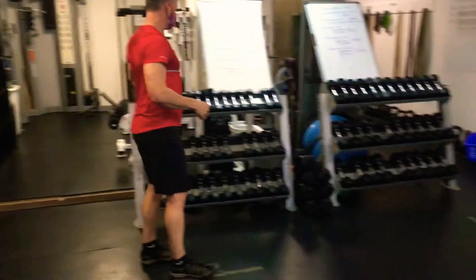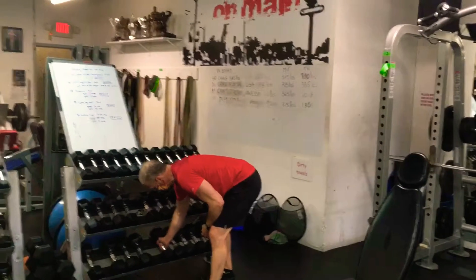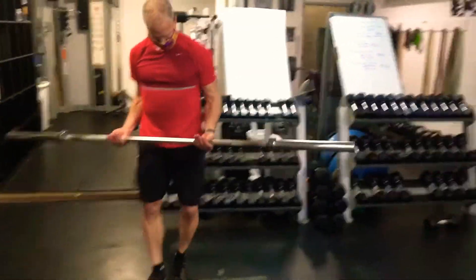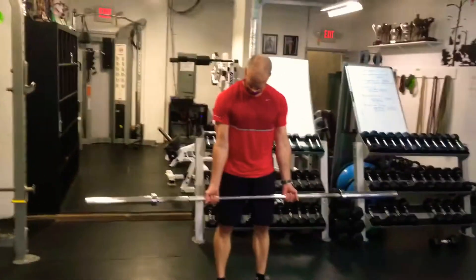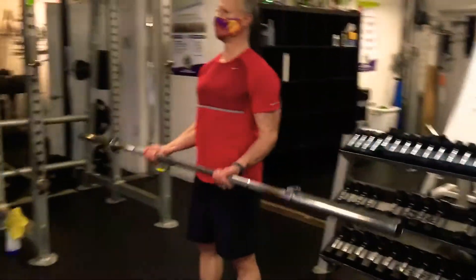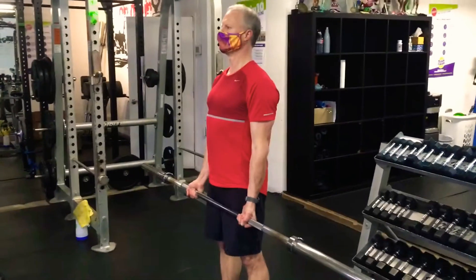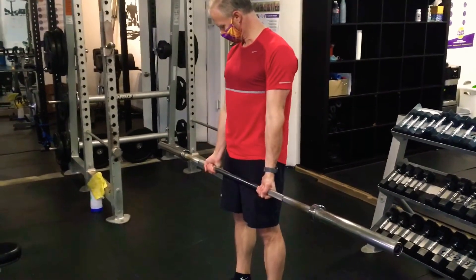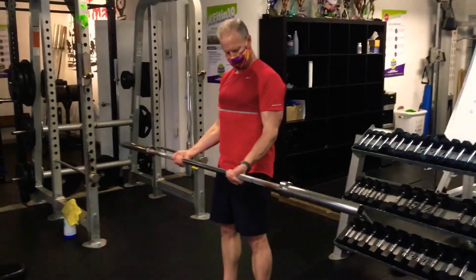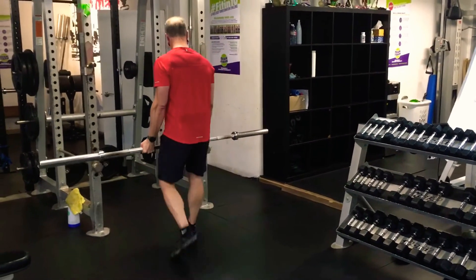Lastly, we're doing 21s. Ken will use the barbell — guys start with the empty bar, ladies use the curl bar. 21s is a barbell curl broken into three parts: seven reps from the bottom halfway up, seven reps from the midpoint to the top, and then seven full reps. Make sure on the full ones you fully extend at the elbow at the bottom — straighten the arms completely. Three sets, resting every two minutes.